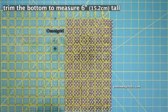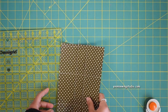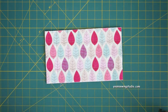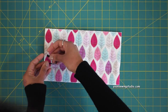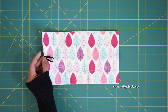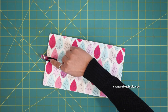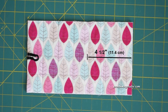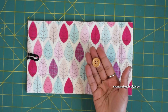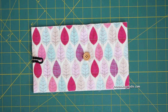Align your ruler at the six-inch point and trim off the excess fabric, being careful not to cut through the bottom pleat. Now lay your exterior fabric right side up. Cut a piece of elastic about three and a half inches long, fold it in half to make a loop, and position it on the left side of your fabric along the edges, centered. Secure with a sewing clip and sew with a quarter-inch seam allowance. For the button, measure four and a half inches from the right edge, mark the center aligned with the elastic, and use a button about three-quarter to one inch in diameter.